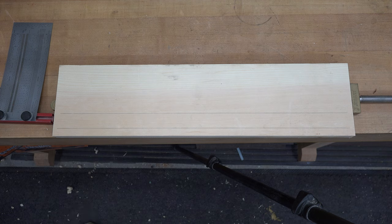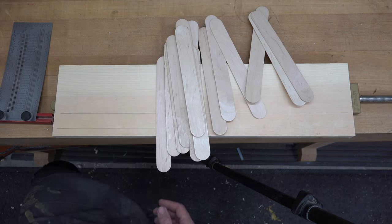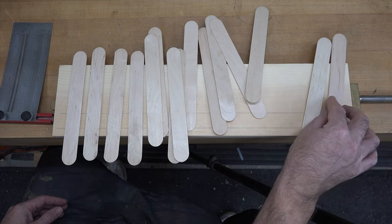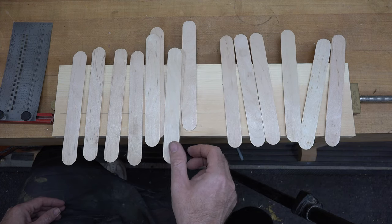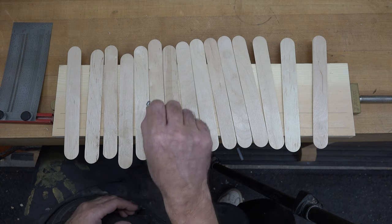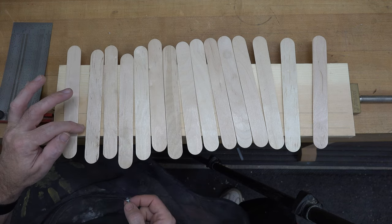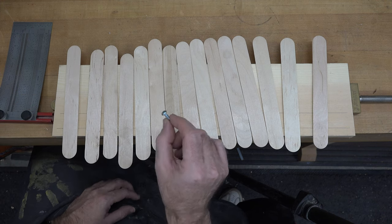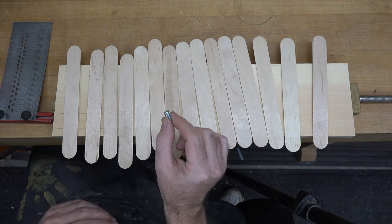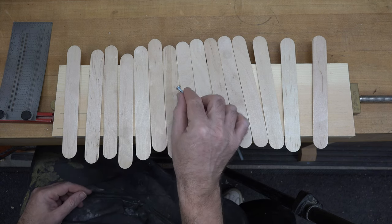In total we're going to need 25 craft sticks, but for starters we only need 15, and this will represent two full octaves of the scale. We need to space these evenly across our pine board, all 15 of them, leaving just enough space for a mounting screw. We're going to use number 10 by three-quarter inch pan head screws, one on each of these lines between each of the sticks. I've measured the diameter including the threads and it's three-sixteenths of an inch - a little less, but three-sixteenths gives us plenty of wiggle room.